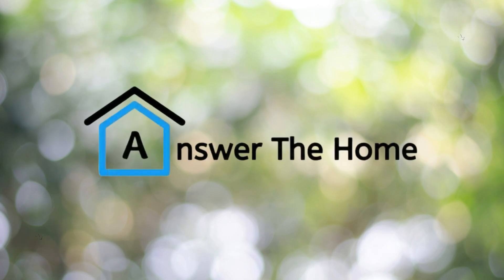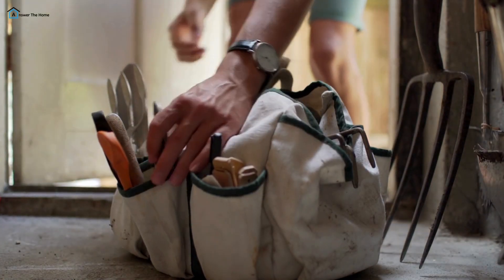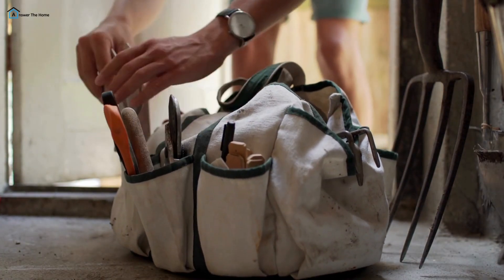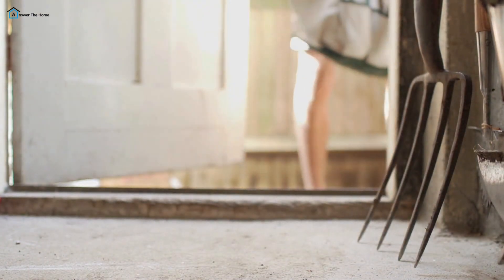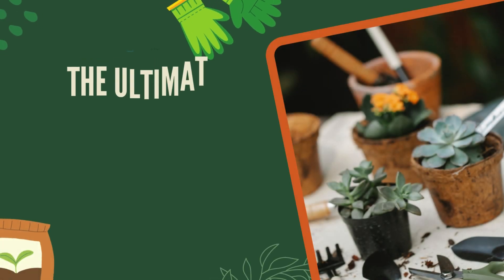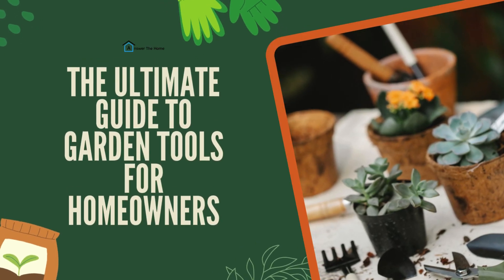Welcome back to Answer the Home. Today, we're digging deep into the world of garden tools. Whether you're a seasoned gardener or just getting started, having the right tools can make all the difference in maintaining a beautiful garden. Let's get our hands dirty and explore everything you need to know about garden tools for homeowners.